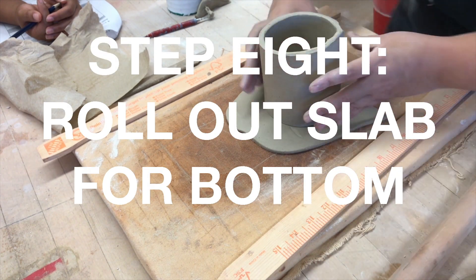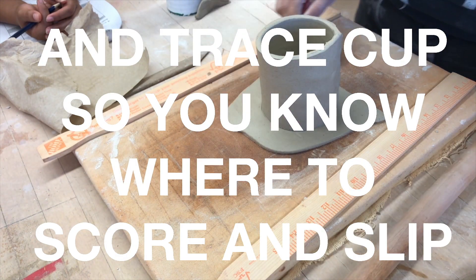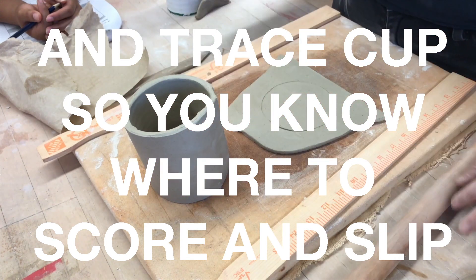Step eight: now you're going to want to roll out a slab for the bottom. You can trace the cup so you know exactly where to score and slip.